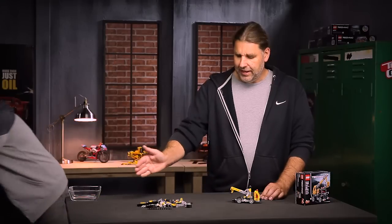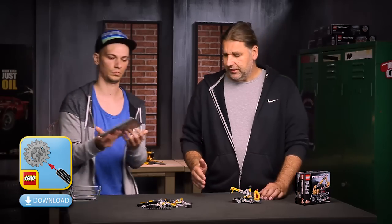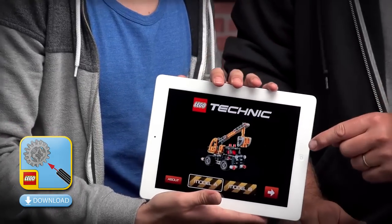Remember, you can find all the building instructions for the A and B model on lego.com. For this model you can also get a cool digital building instruction for your tablets.